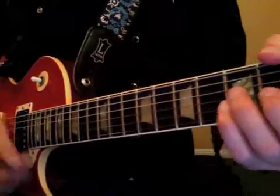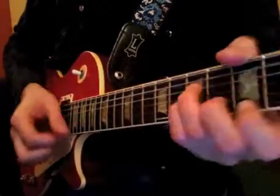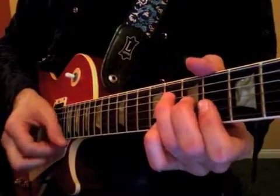Now, with the Bruno Mars tune, upstrokes. One, two, three and four and one, two, three and four and one, two, three and four and one, two, three and...